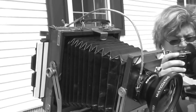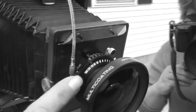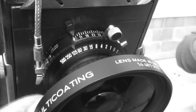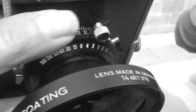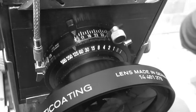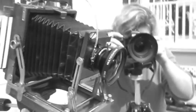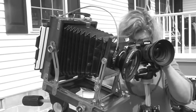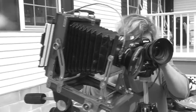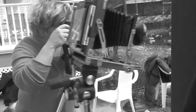One of the problems we have is trying to get the light adjusted, because there are several adjustments on the lens — up here is the shutter cock — and several adjusting rings. It's quite an undertaking to do this. I guess this camera is probably a turn-of-the-century model, renewed. It's a lot of fun and produces wonderful results.